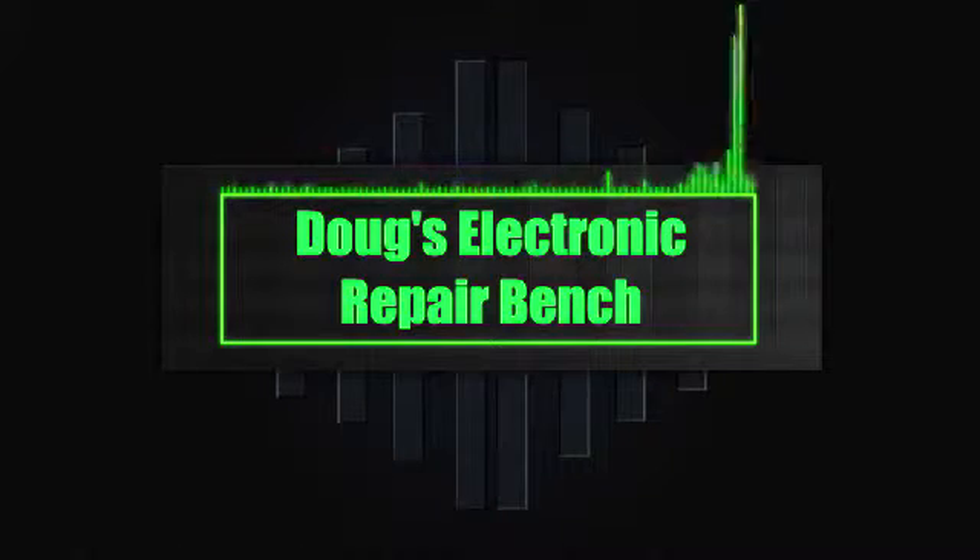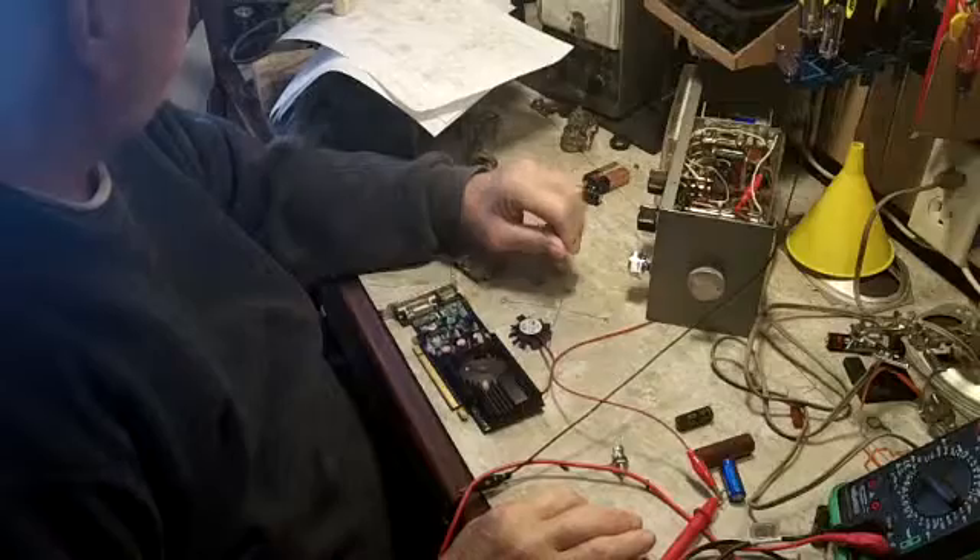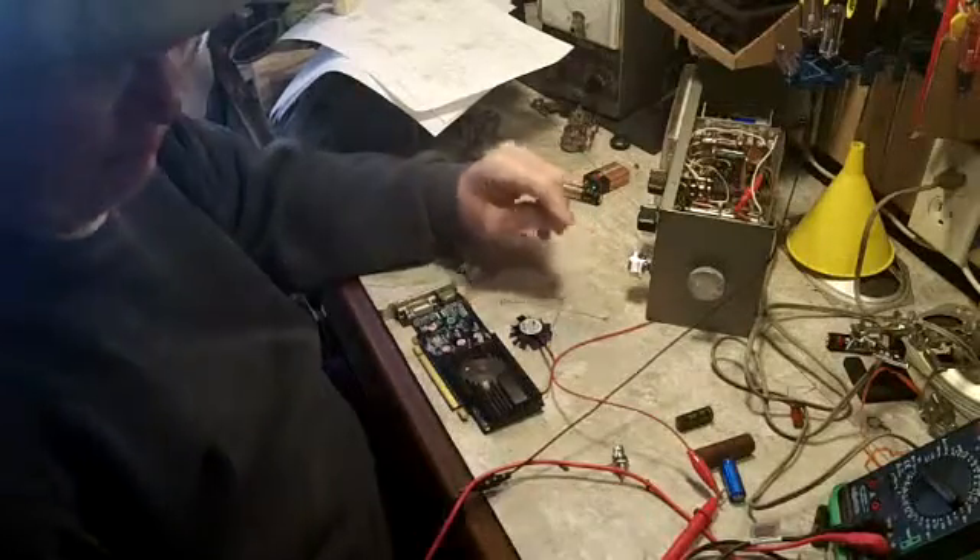Welcome to another exciting episode of Dugging Electronics with your Avenged. Good afternoon YouTube. How's everybody doing today?